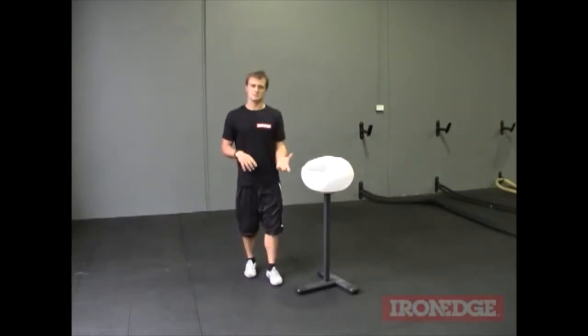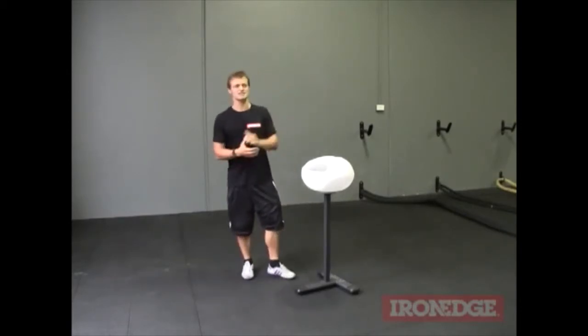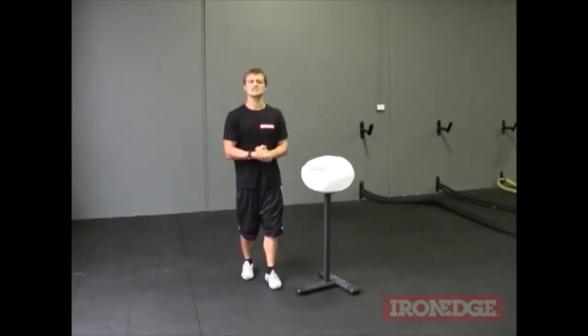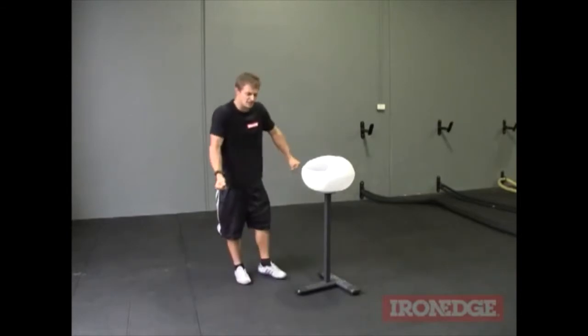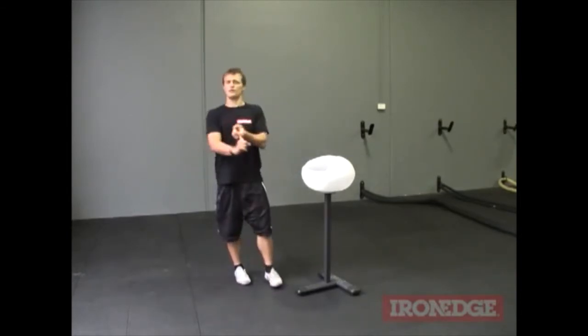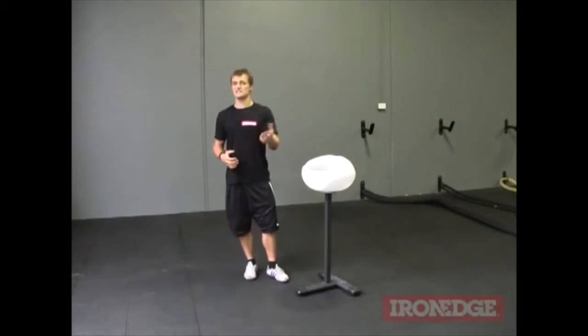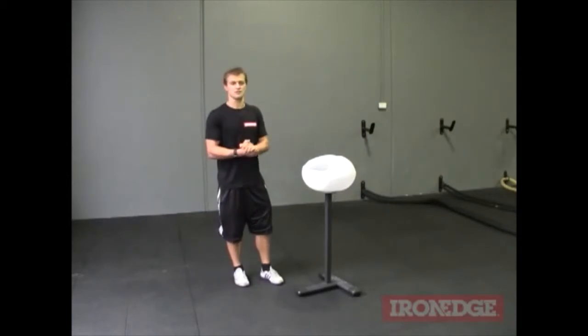Chalk adds so much to your grip strength and your grip endurance that it's a bit of a no-brainer, and you leave yourself at a bit of a disadvantage if you don't use chalk. You've only got to get into a set of deadlifts on a hot, sweaty day and a lot of times you end up focusing so much on just trying to hold the bar that your form goes — and if your form goes in something like a deadlift, you leave yourself open to injury. You're not going to get into your 1RMs or those super heavy sets if you're struggling to hold the bar in the first place.